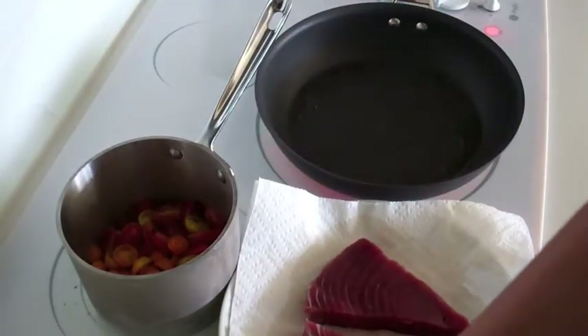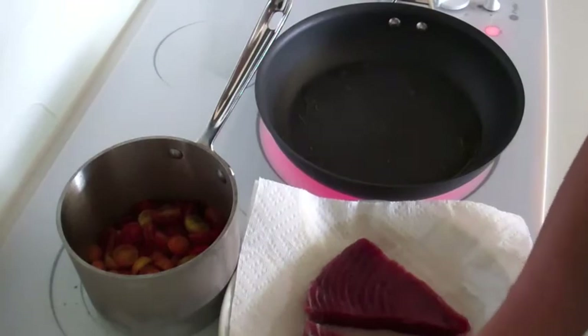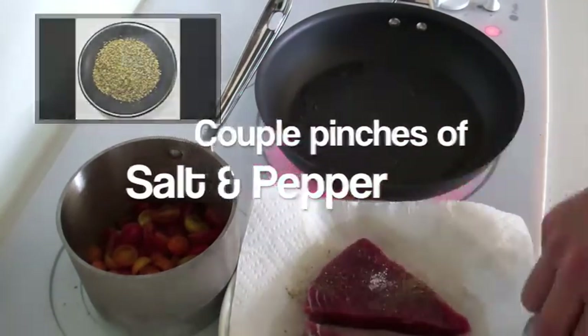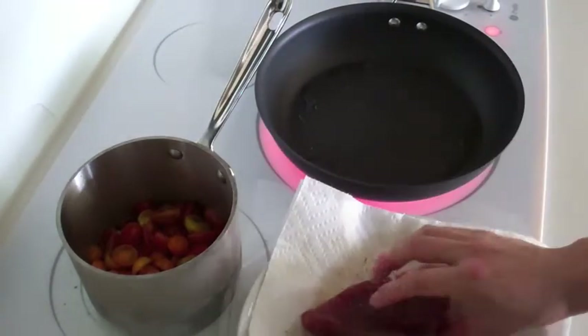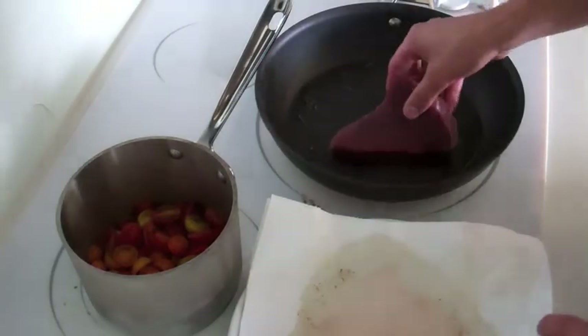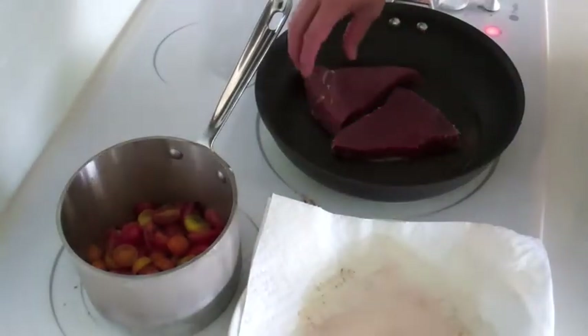While the sauce is simmering, I want to sear the tuna — but first I'll season it with some salt and pepper. Tuna cooks really fast and since we're just cooking the outsides, you want to cook it on high heat for about 30 seconds on each side.